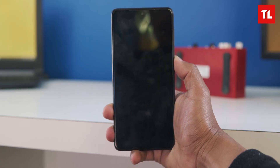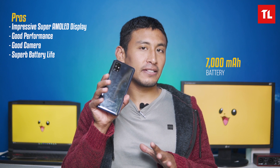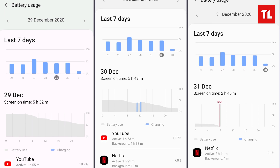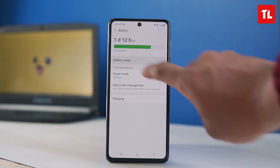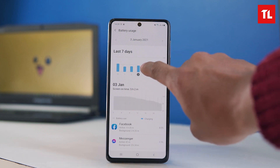The side-mounted fingerprint sensor is accurate and face unlock works well — these are great security features of the M51. The best feature is the 7000mAh battery, which provides maximum battery life — up to 2 days with Netflix usage and heavy screen-on time. Even with average use, you can easily get two full days on a charge.